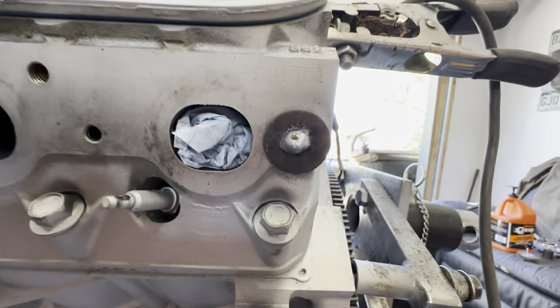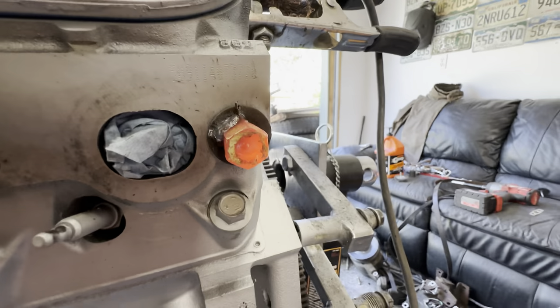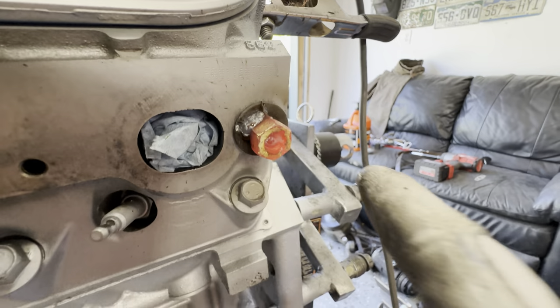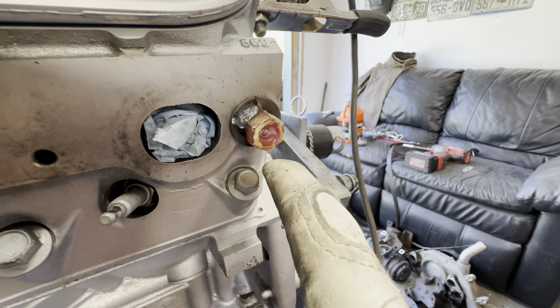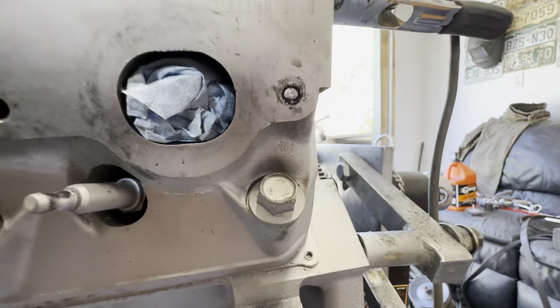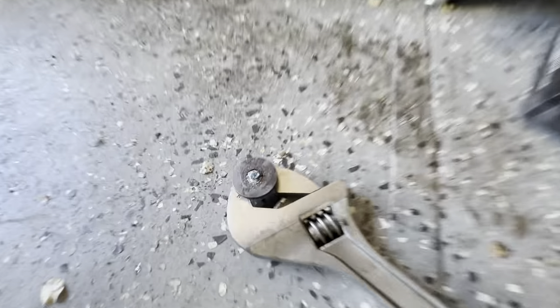Washer on, then put the nut over the top, weld them together, let it cool a little. It started to move but then it broke — so next time: hotter, faster, longer weld.